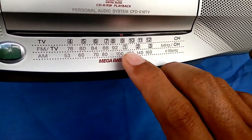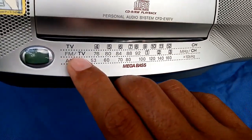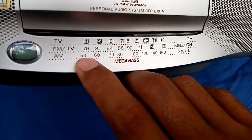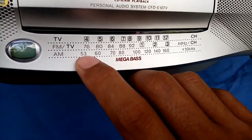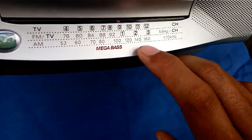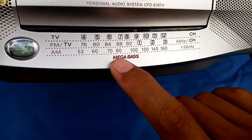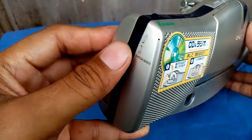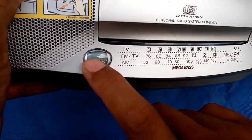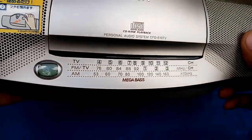FM doesn't stop at 92 — it continues from 92 until 108 megahertz. At the same time it has channels 1, 2, and 3 on the TV/FM band. The AM starts at 530 until 1600 kilohertz. It also has the Megabass feature, and the Megabass button is located here, along with the indicator for the CD.